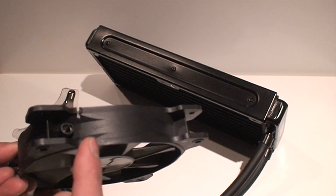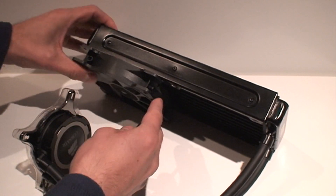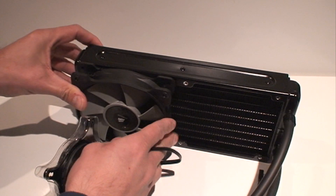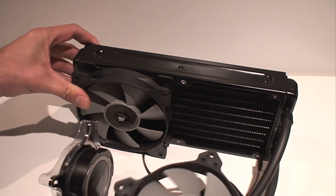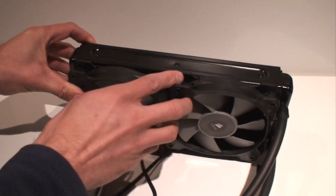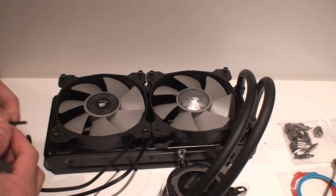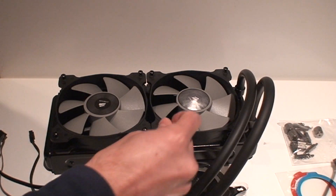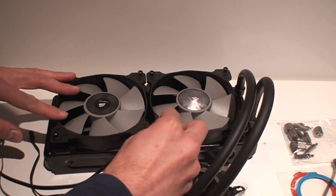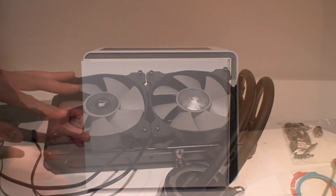The installation on this one is quite simple. We'll start with the fans, looking at the orientation and fan flow direction. In my case, I'm going to be blowing the hot air out of the case through the top. I've positioned the fans accordingly and put in the long screws it comes with, attaching them to the radiator through the fan holes. That's the first step whenever you install a CPU cooler like this.